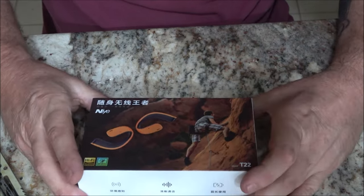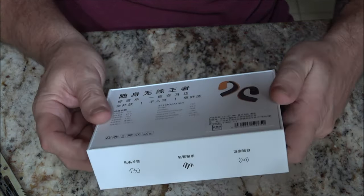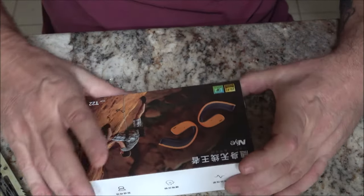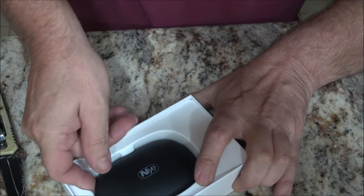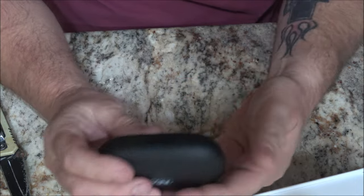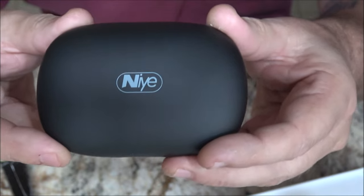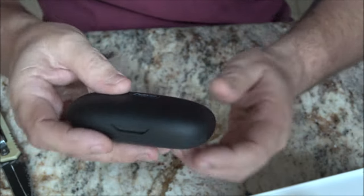The box feels nice and it's very well packaged. It feels of good quality — very nice, smooth, and not real heavy.